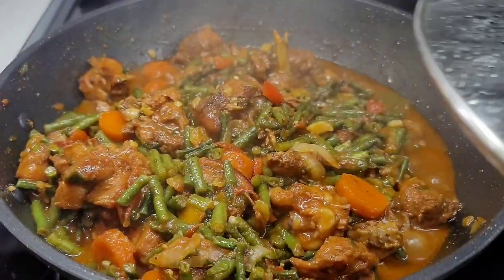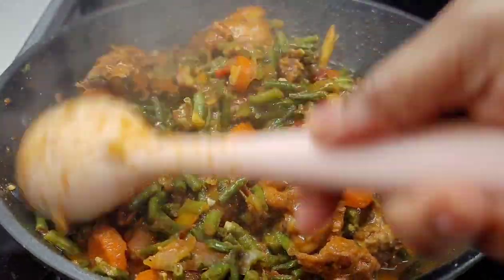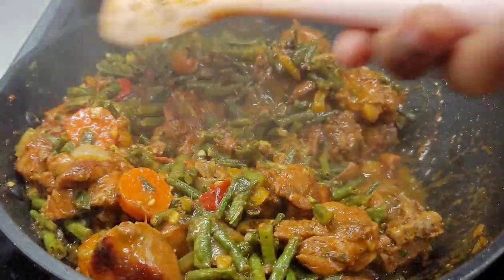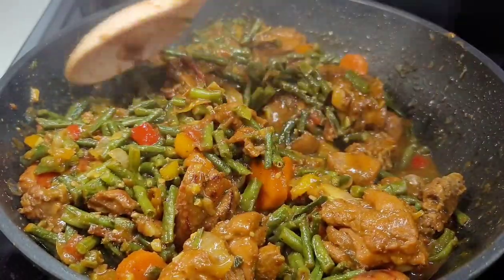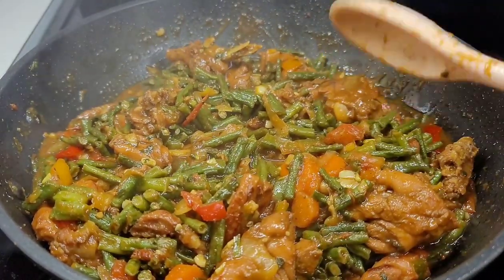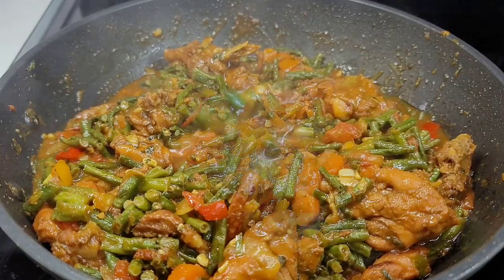And here you have it guys — my bora and chicken is finally done. It smells and looks absolutely divine. This is one of my absolute favorite Guyanese dishes; I love me some bora and chicken cooked any way. I have another video with bora and chicken cooked in coconut milk — you guys can check that out. Now let me turn this heat off and plate up.